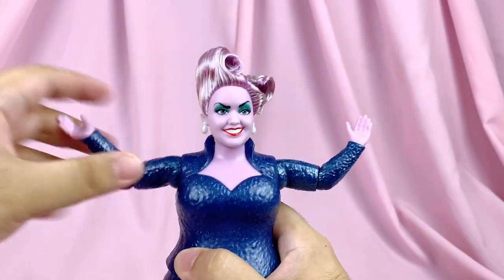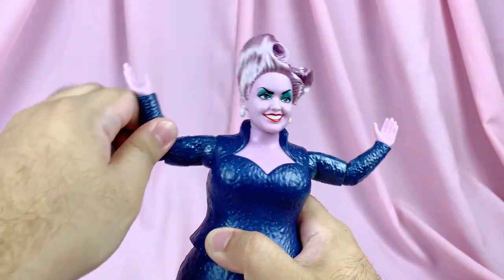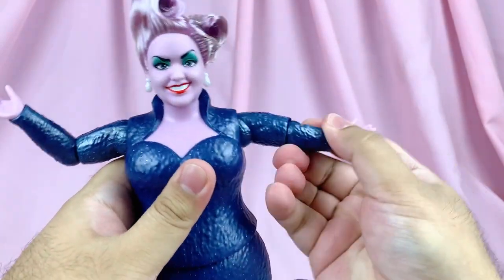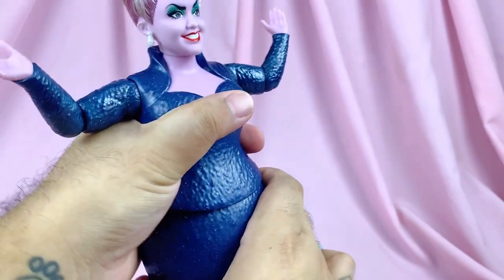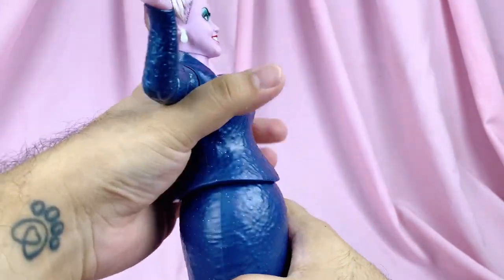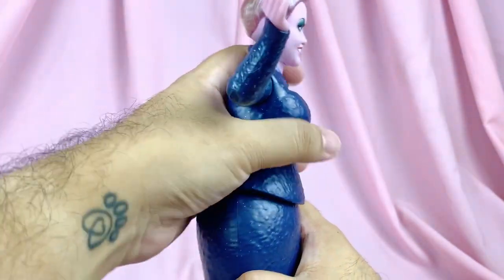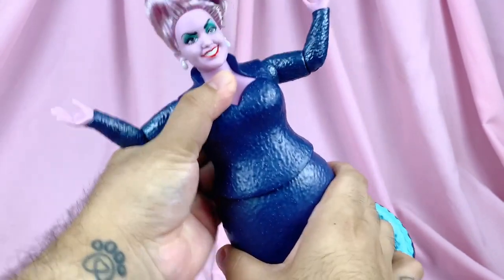For articulation, aside from the head, she moves at the shoulders and elbows — they don't do much but it's still better than nothing. I do wish she had come with wrist articulation as well. She also has waist articulation so she can turn side to side a little bit, but most impressively she can actually pivot — she can arch back, arch forward, and even tilt side to side. That was a nice surprise I wasn't expecting.